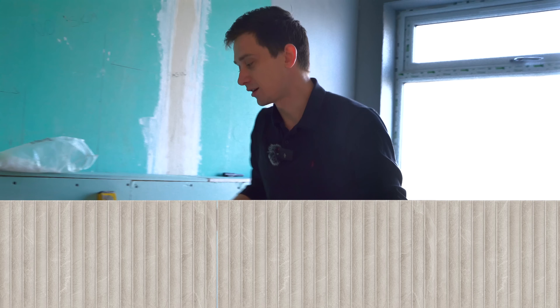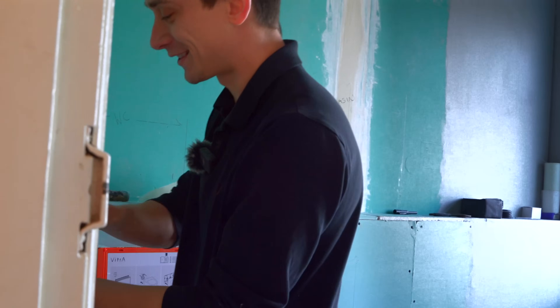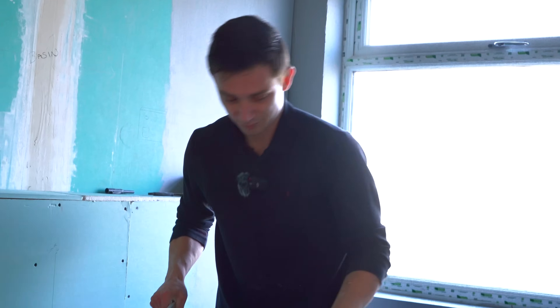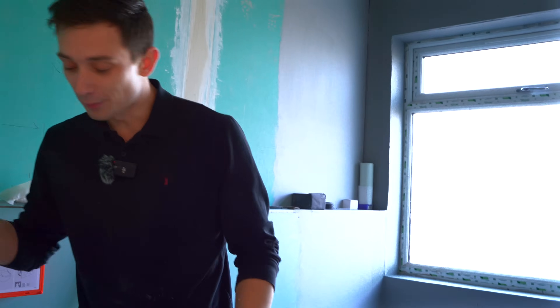You can slap a bathroom up dead quick if you really want to - it'll still be tiled at the end of the day, but they probably aren't stuck on well and they're not going to last forever. There's a lot involved in proper tiling to make it look nice - everything lines up, especially with stuff like this. It's not just a case of being a millimeter or two out; you've got to be precise to make sure these all line up.